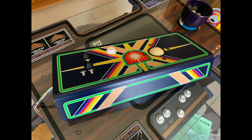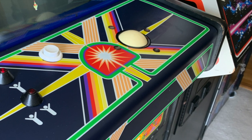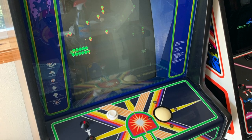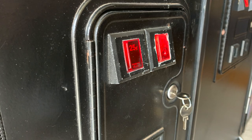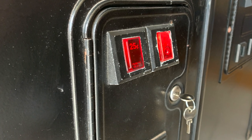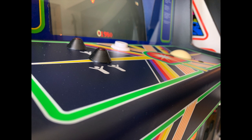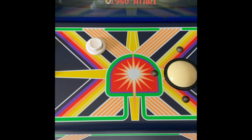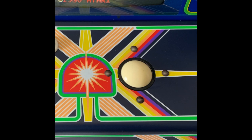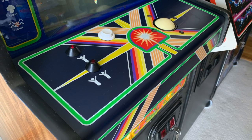I brought it up to the arcade and reinstalled it into our Centipede cabaret — and voila, it looks great! Just super funky fresh. The only minor downside is the trackball is a bit yellow compared to the brand-new white button, and the newly restored panel really draws attention to the beat-up coin mechs that also need restoration — but we'll save that for another time. All the buttons re-wired up correctly the first time. What a difference a new control panel makes.